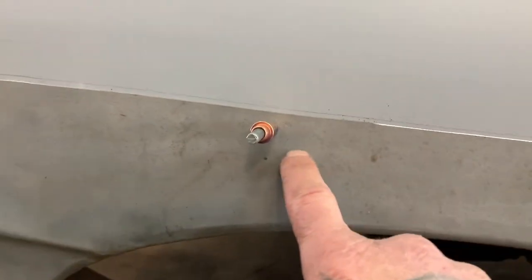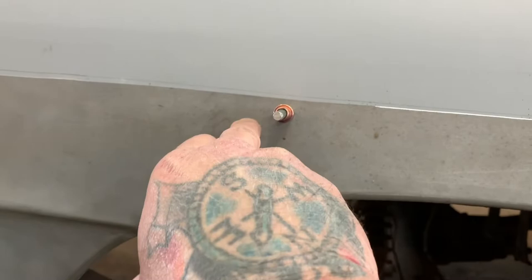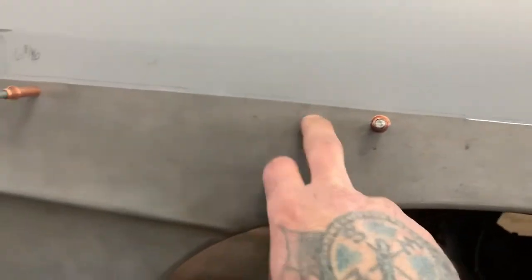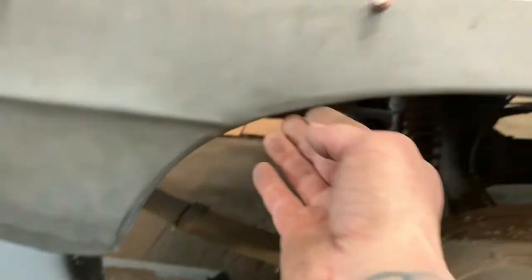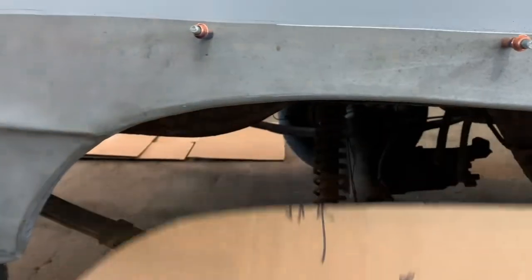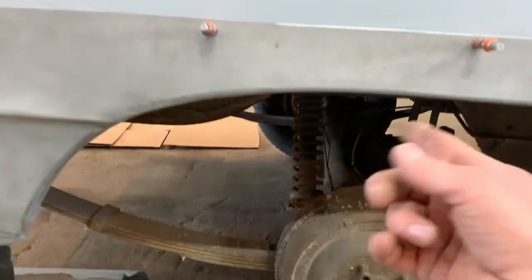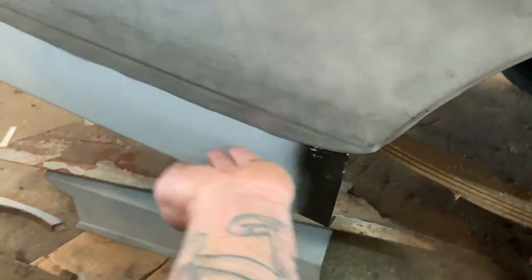Using cleco to hold this panel on, and then what I'm going to do is scribe a line right here and cut through both panels, then butt weld them together. That way I know this is not going to move where the wheel well is. I've already made my template right here — it goes up in here like this and I checked it fits real nice, matches the other side. Then this right here will be cut off.